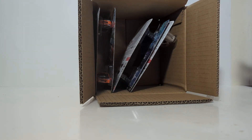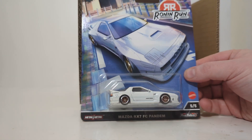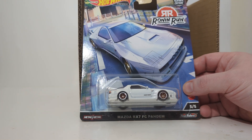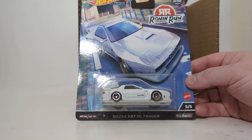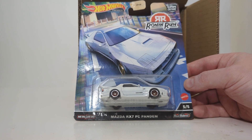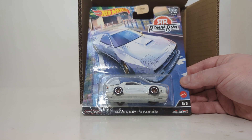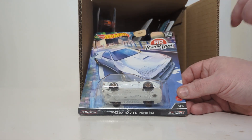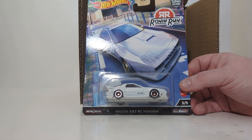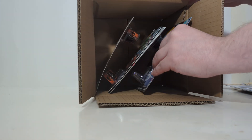We have two of these in the case, which is the Mazda RX-7 FC Pandem. This would be the chase if it was black, but it is the standard white one — number five of five, which means it is a new casting as well. Typically in Car Culture, the new models that debut will often be the highest in terms of number ranking. The card art gives you an almost anime-esque feel, like a cartoon car, and you can see the different motions of speed depicted by the scraping that's going on. I actually quite like that a lot — it fits because this is a set of Japanese cars, and anime is very Japanese.